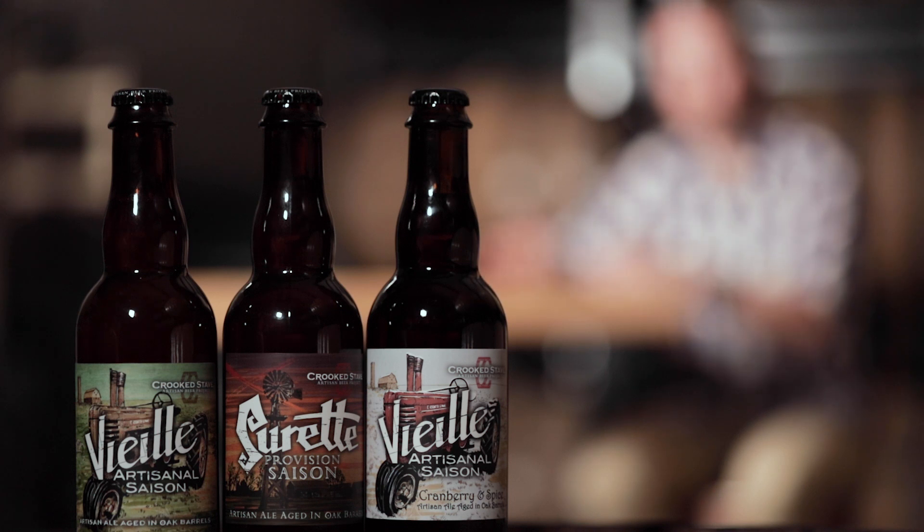To distinguish themselves from each other, VA and Surrette — we arbitrarily chose two different levels of ABV for them. That was very historic, VA being the field beer that would be drunk, and Surrette being the provision saison that would be drunk in the evening. We also wanted to change the mouthfeel and how those beers were then consumed.